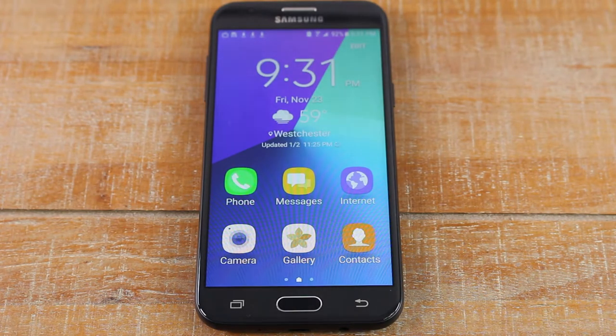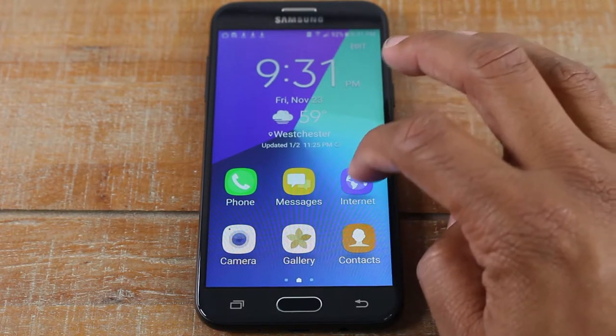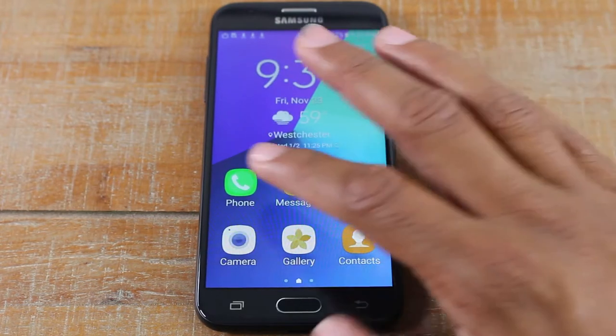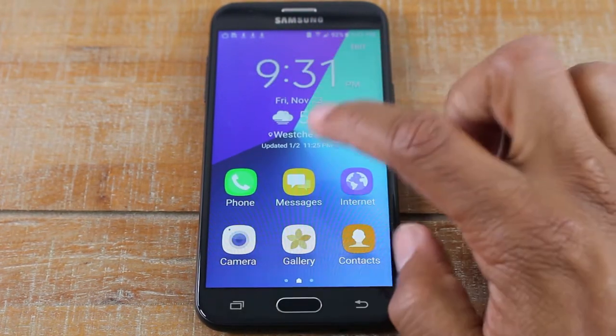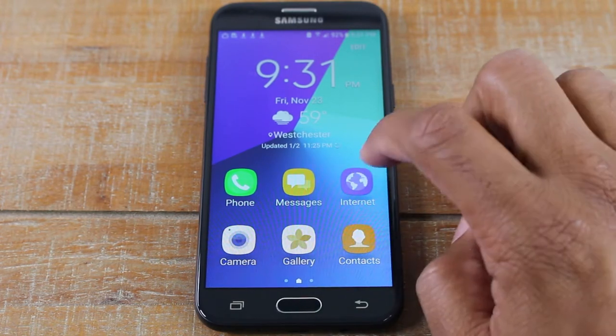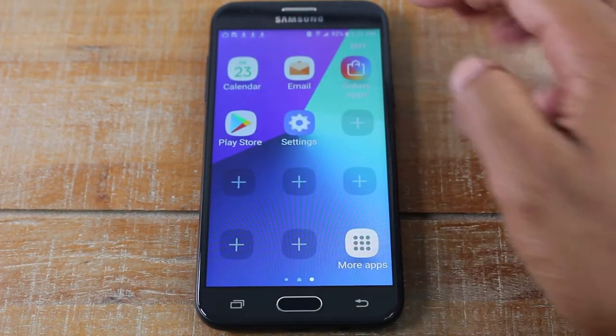What this does is it changes the look of the home screen so that things are larger, easier to read, and easier to tap. It simplifies things so there are only a couple of options — your call, camera, text messages, gallery, contacts, and internet.